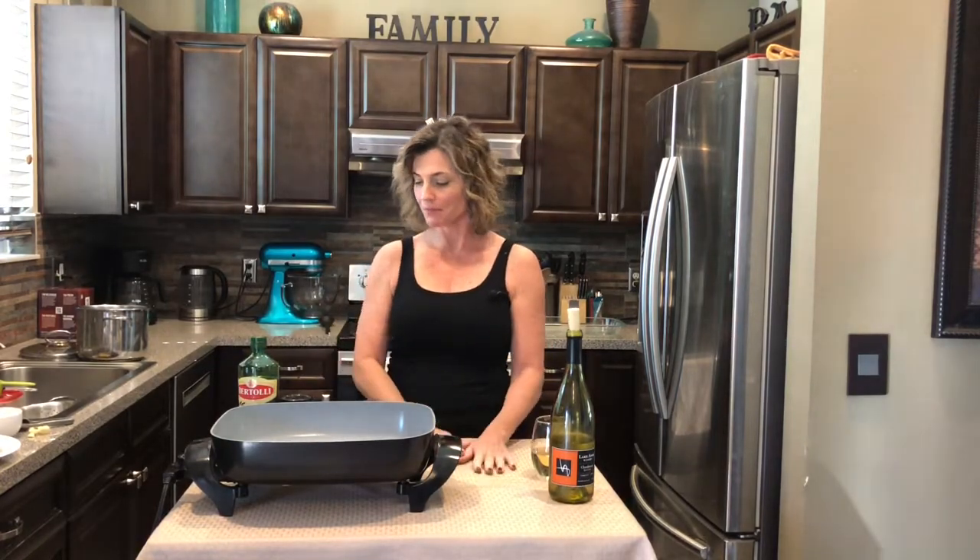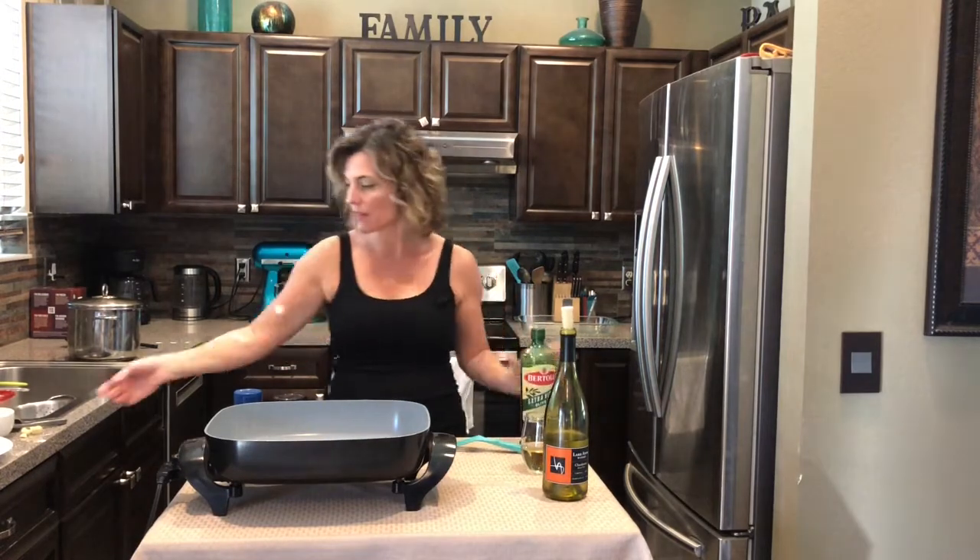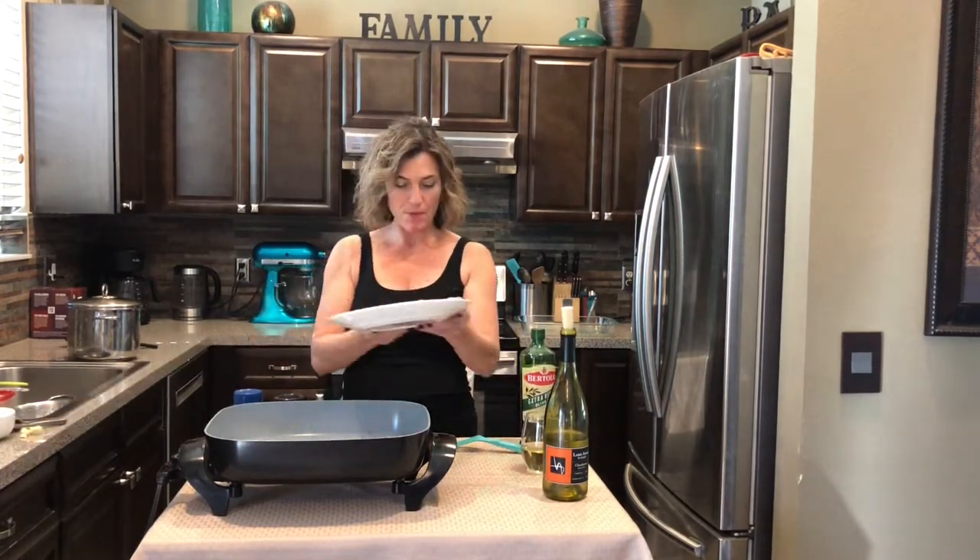My pan is really good and hot. I'm gonna put a tablespoon of olive oil and I have cubed up four chicken breasts.